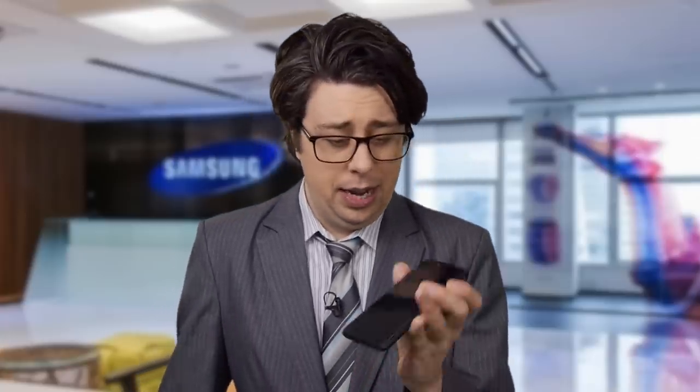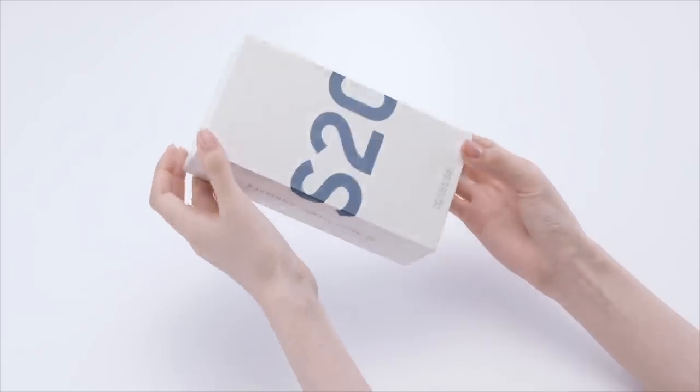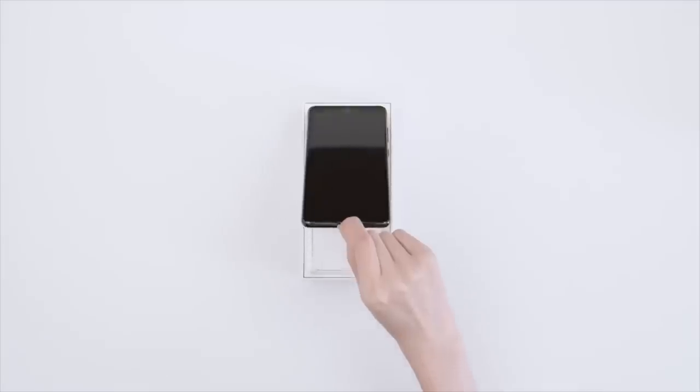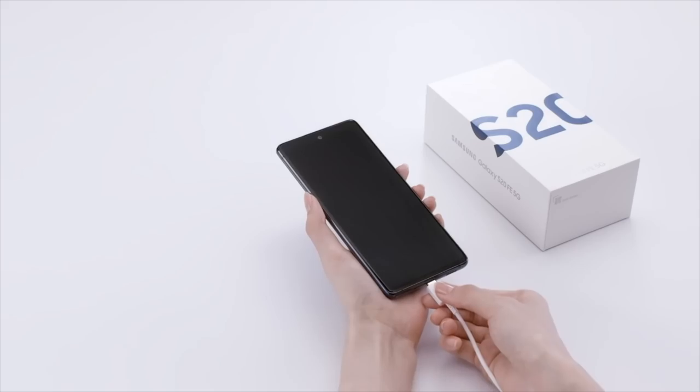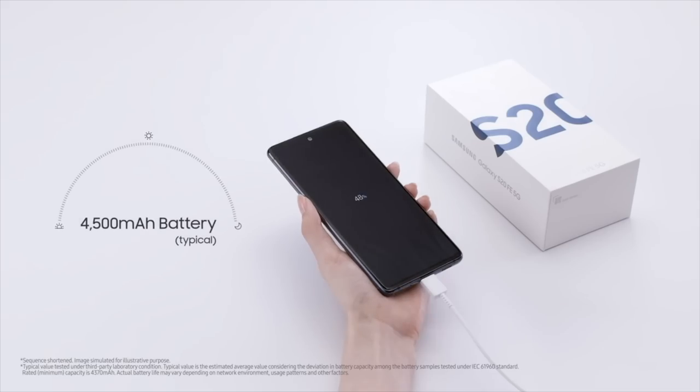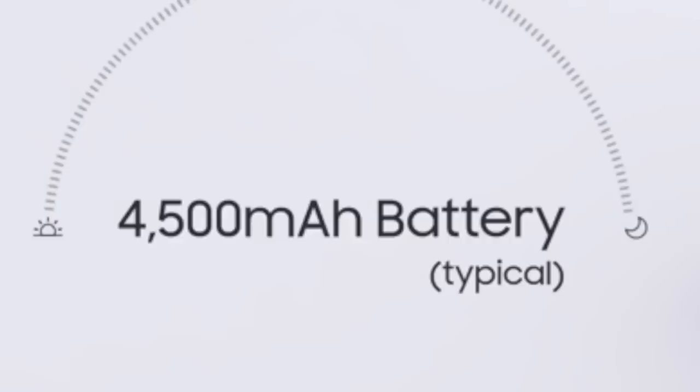Wow, each feature we took out of the Ultra, we apparently added to the name. The Galaxy FE is like a cheap model of the flagship S20s, but it still has the same fast chip as the Ultra. It even has a bigger battery than the standard S20. Now, that's pretty... typical.